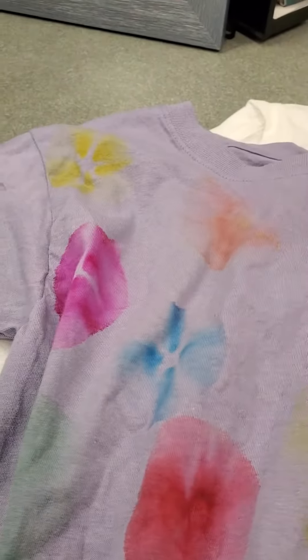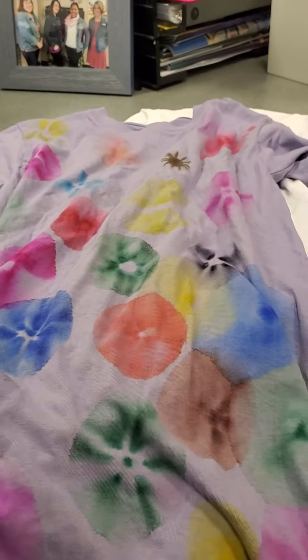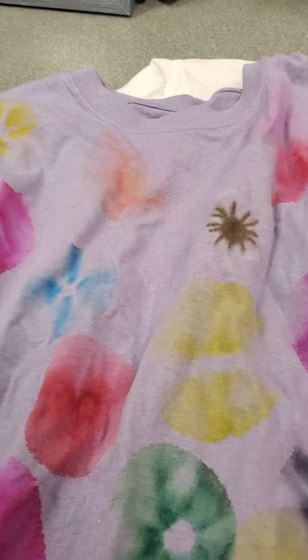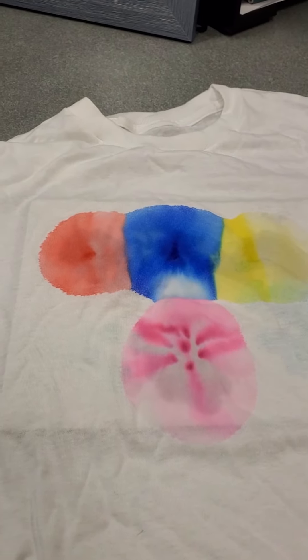Other than that, you can just keep going as long as you have space on your shirt or whatever you are tie-dying. I hope you enjoyed our video on Sharpie tie-dye. Stay tuned for more crafty fun videos. Bye friends!